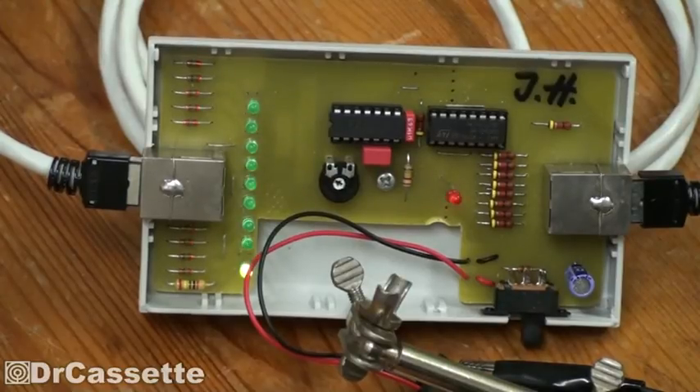Anyway, I guess that's it. There it is — the homemade Ethernet cable tester that I built in school back in 2009. Thanks for watching and see you again soon.